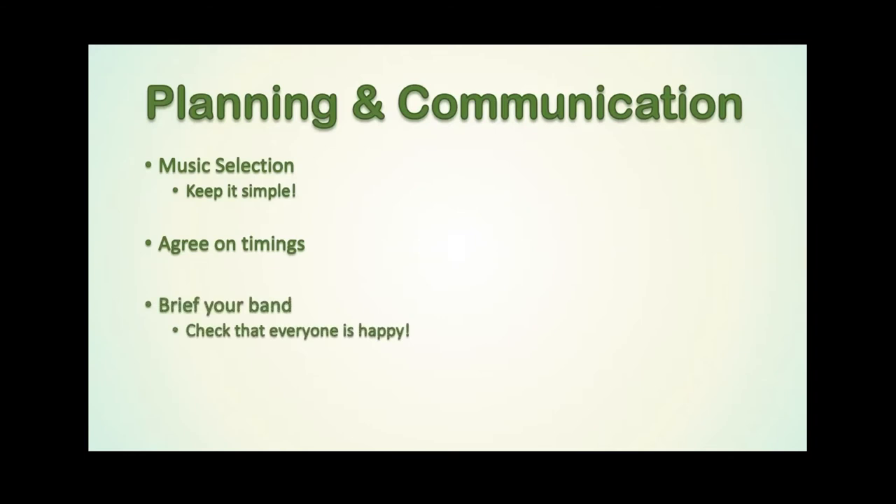Speak to your band, brief them on what you expect from them and make sure they understand it. It's too late three days before your deadline, when you start to edit the videos together, to realise that someone has interpreted an instruction differently from the rest of the band. Make sure at the start that everyone is happy with what you're asking them to do, how you expect them to set up their equipment, how you expect them to send the video files. Make sure everyone knows every little detail of what's expected well in advance.